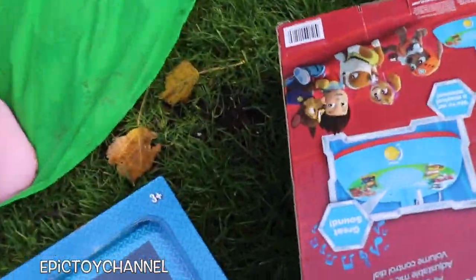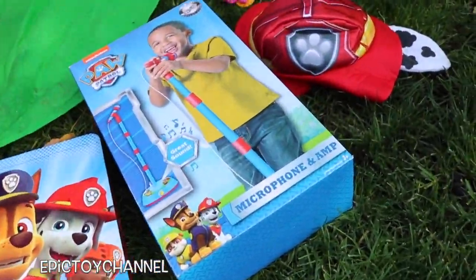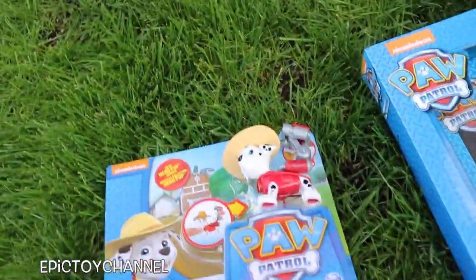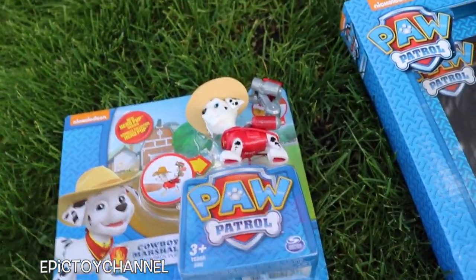Zoey's doing all sorts of work over here. Johnny, look at everything she pulled out. We got a PAW Patrol microphone and amp with a microphone stand. Oh, this is so cool. If you haven't seen these, they're awesome — and they're awesome even if you have seen them.